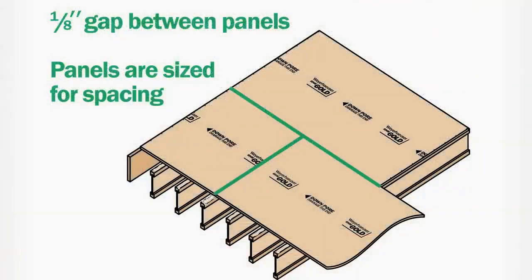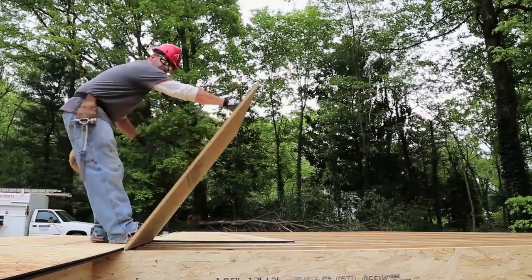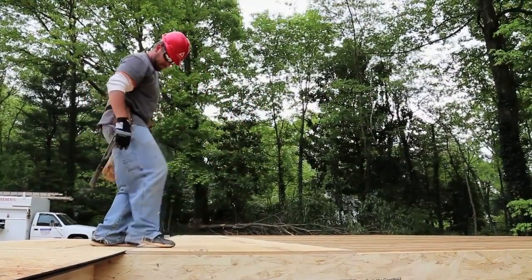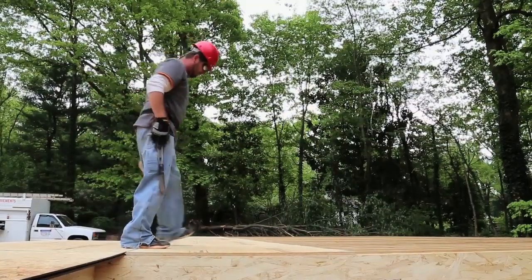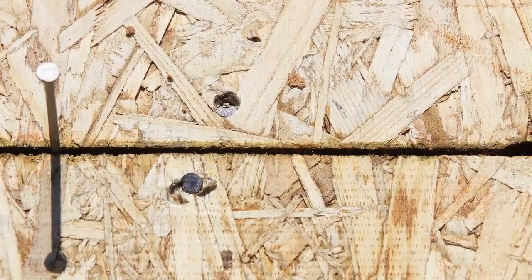It's critical that OSB panels are spaced to allow for the expansion that occurs when they are exposed to moisture and changes in humidity, which can lead to buckling, cracks, and squeaks. So be sure to maintain an eighth inch gap at panel ends and edges. Today we're using Weyerhaeuser Edge Gold Flooring which has a self-gapping tongue and groove profile and automatically gaps the edges as the floor is assembled. For gapping the panel ends, it's easy to gauge an eighth inch gap by just using a 10D nail.